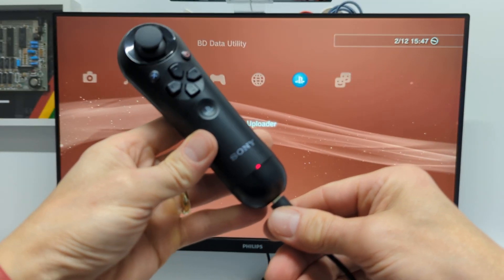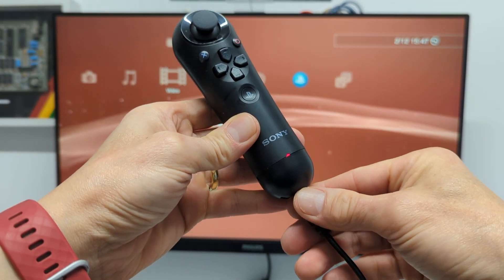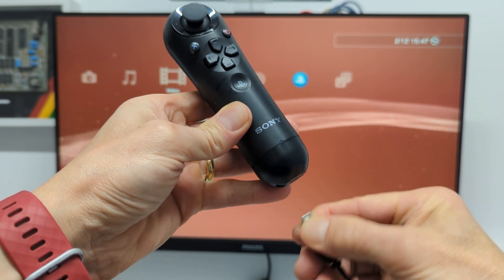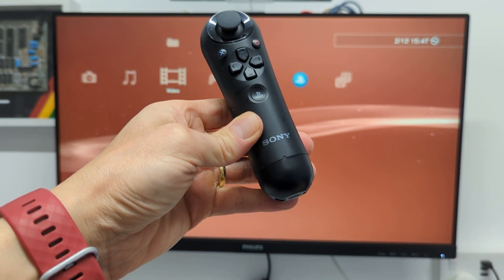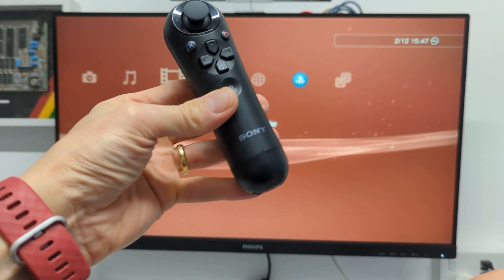But if I unplug it — you can see at the moment it is connected and I've got it connected up through USB to the PlayStation itself — if I unplug that, you'll see that it instantly dies and we no longer have any access to our controller.